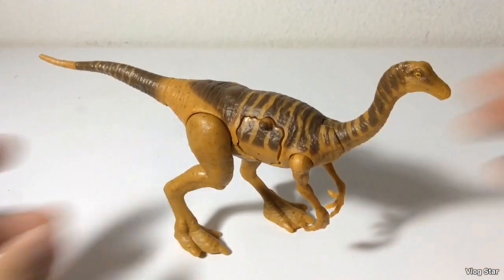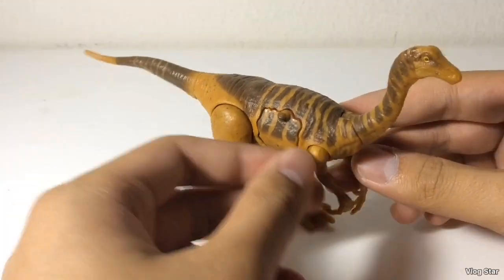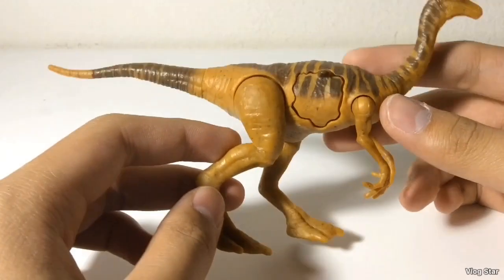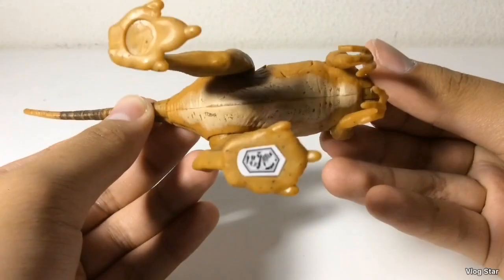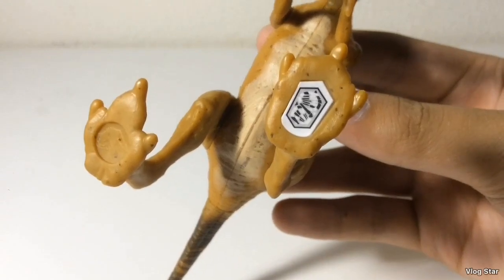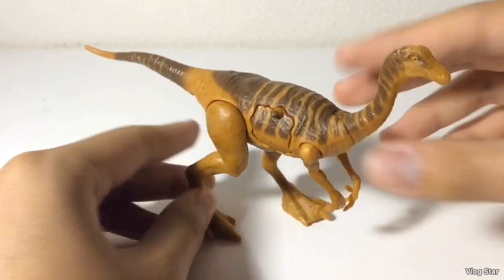Let's start by taking a look at the detailing. For this figure, we really don't need to go over the detailing since it's very similar to the Attack Pack Gallimimus. The detailing is not bad, but not good either. You've got the same lines, a nicely sculpted head, and the feet and hands. On the bottom, you've got the scan code for the Jurassic World Facts app, and you can see the side and top of the figure. That's it for the detailing.